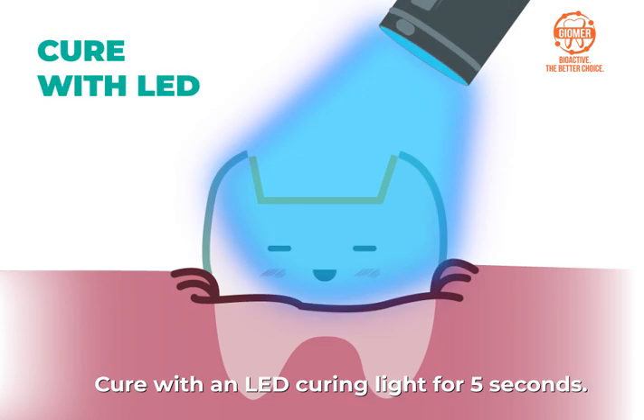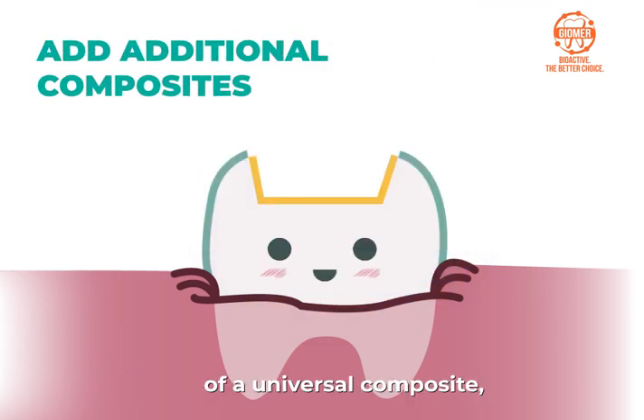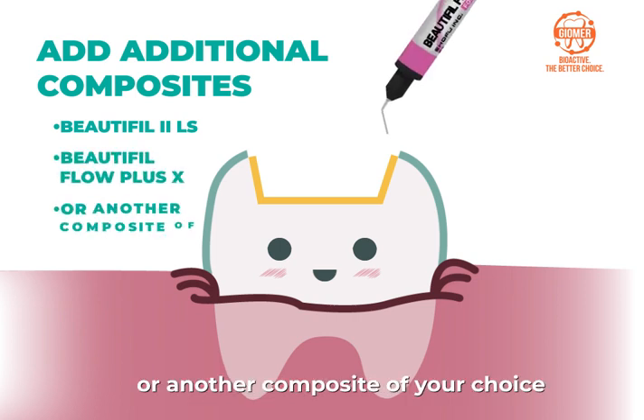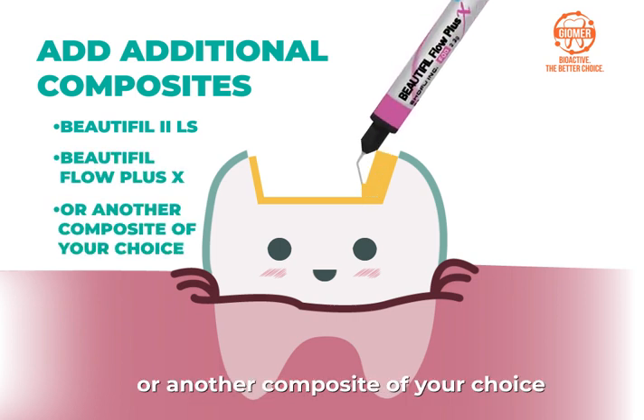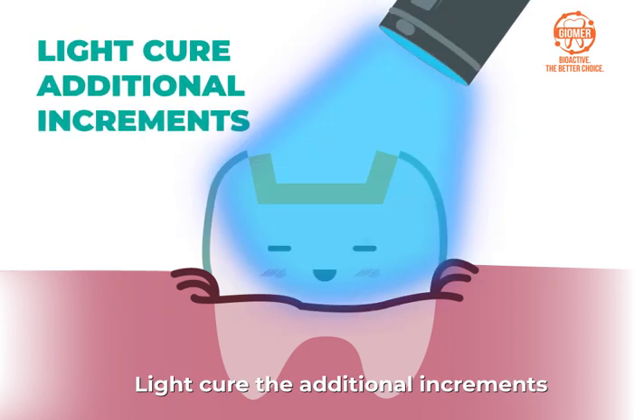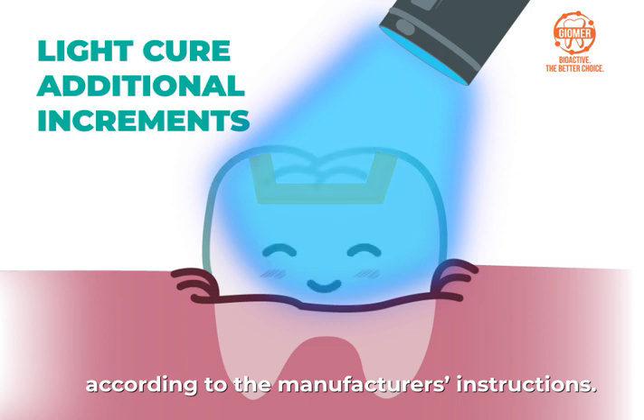Cure with an LED curing light for 5 seconds. Add additional increments of a universal composite, such as Beautifil 2LS, Beautifil Flow Plus X, or another composite of your choice, according to manufacturer's instructions. Light cure the additional increments according to the manufacturer's instructions.